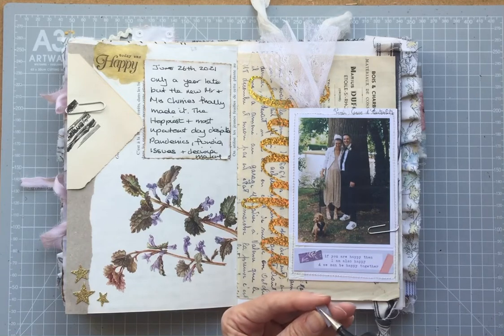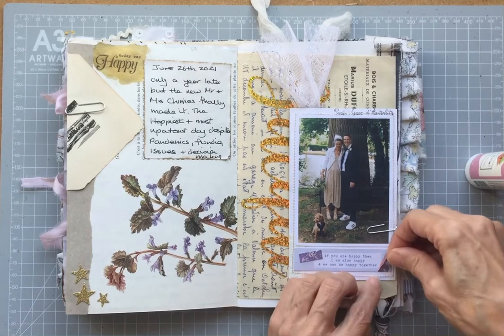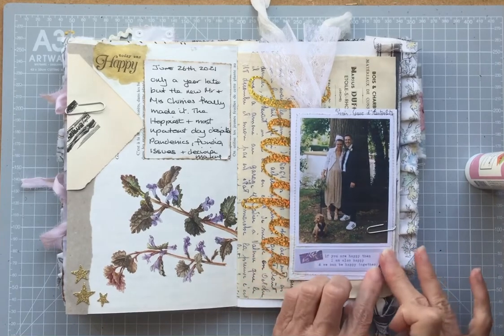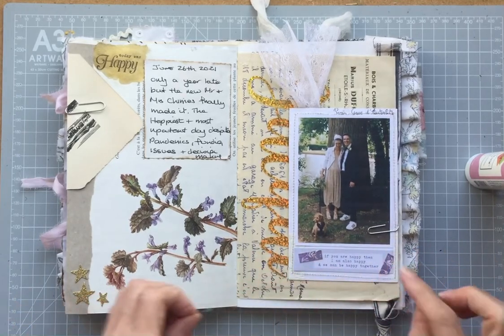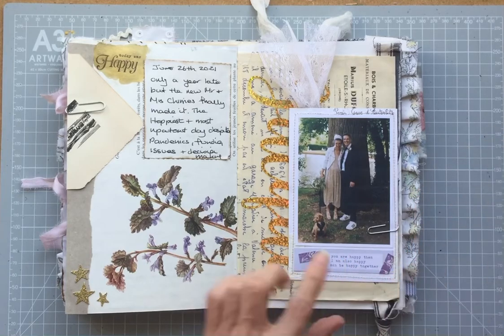I like the colours to either coordinate or tone. Sometimes I choose them to be complementary, opposite. Those would have been easier to cut if I'd done it before I stuck that little bit of card down, but I didn't.